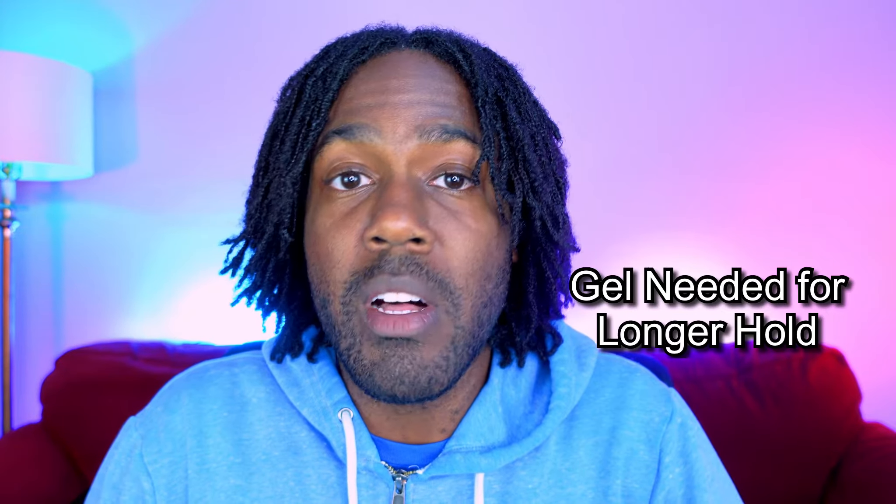Con number two with retwisting your locks: not everybody uses a gel, but if you want your locks to stay fresh as long as possible, then most times you're going to have to use some type of gel, mousse, or something with hold to it. On my previous lock journeys when I would retwist, I did not use any type of gel — I simply used water, washed my hair, retwisted, and clipped it so it would dry to set. But those retwists did not last as long as when I had gel in my hair. And with gel and anything else, it can cause buildup.